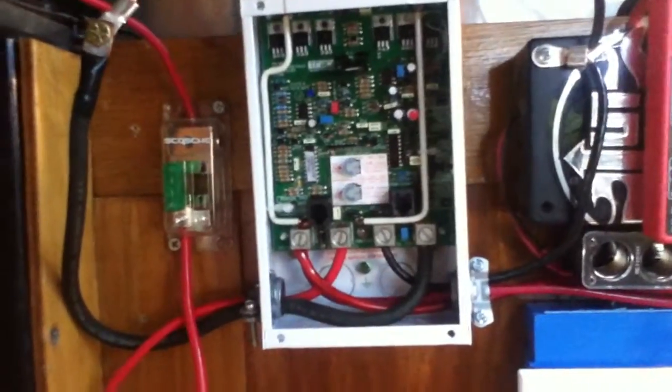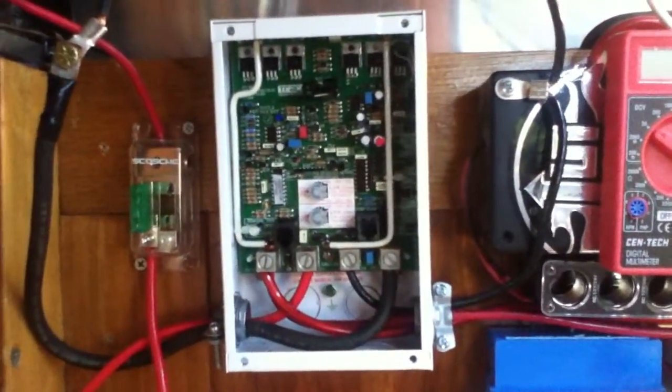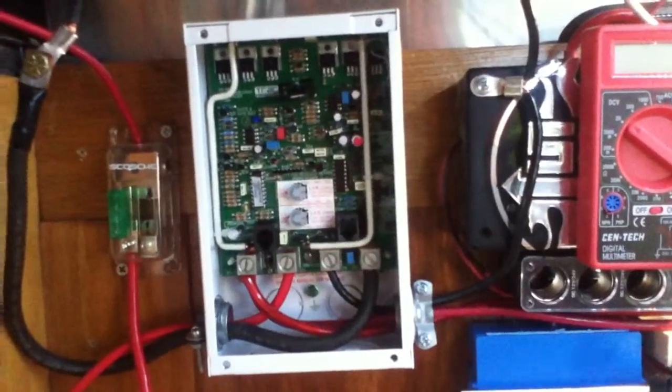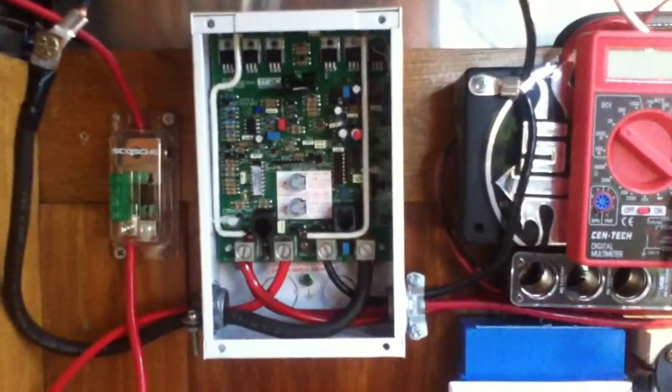Although it's nice to upgrade to the $100 faceplate, there are other things I'm doing with that money. This has been the controls overview on the Schneider Electric C35, also known as the Xantrex C35 charge controller.